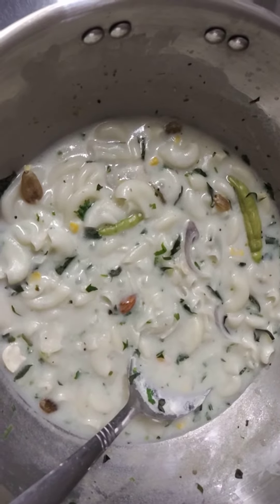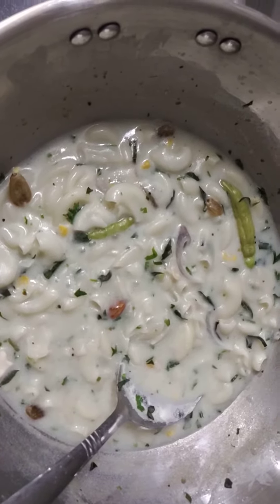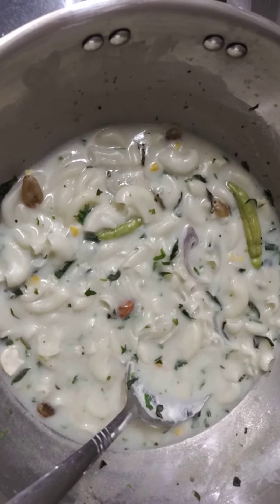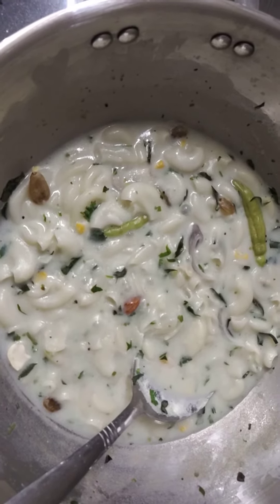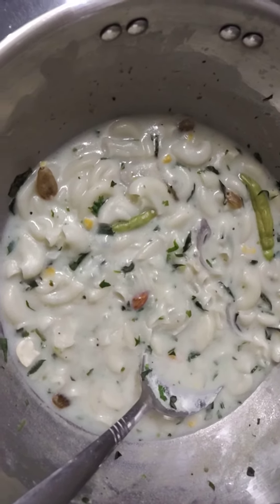Then guys, you can really trust me, it turned into a very tasty dish. Do try this in your home — especially bachelors or any family members — you will definitely like to eat this again and again.